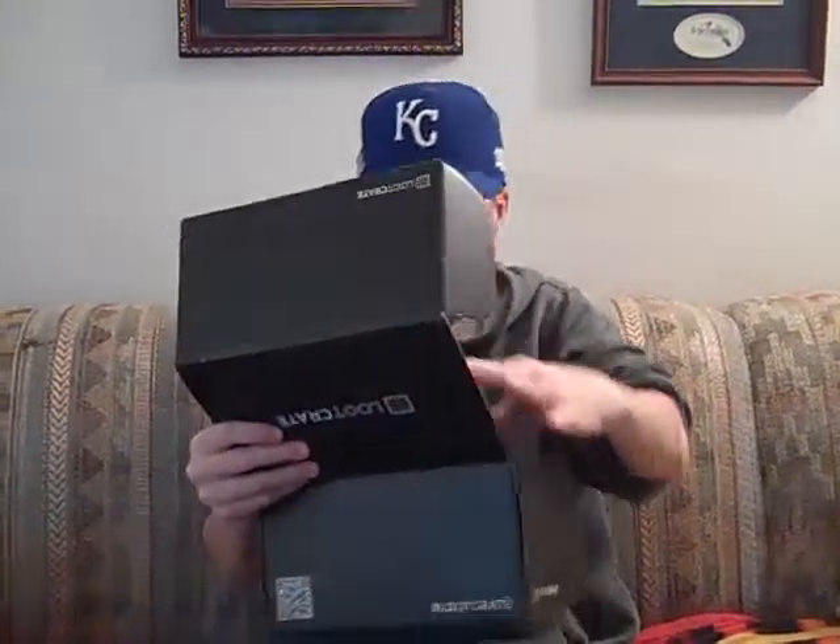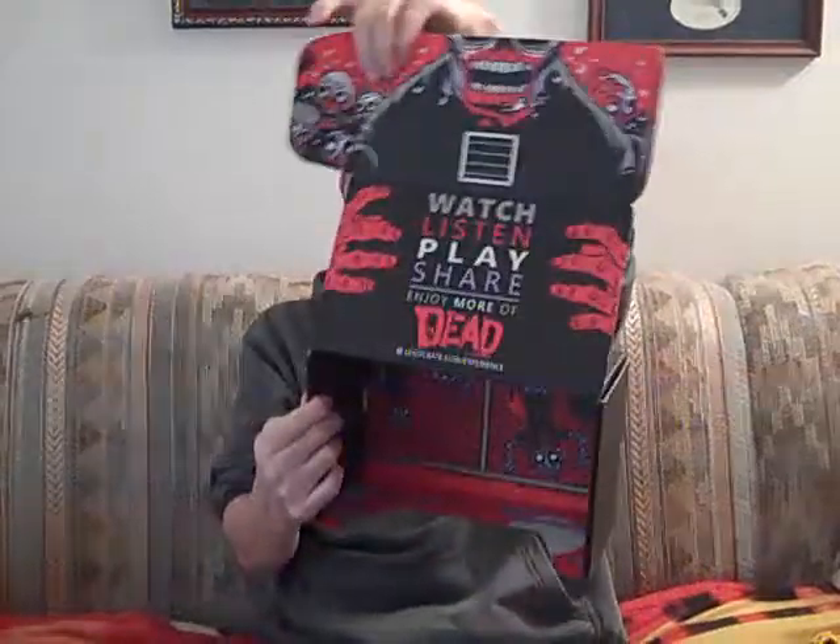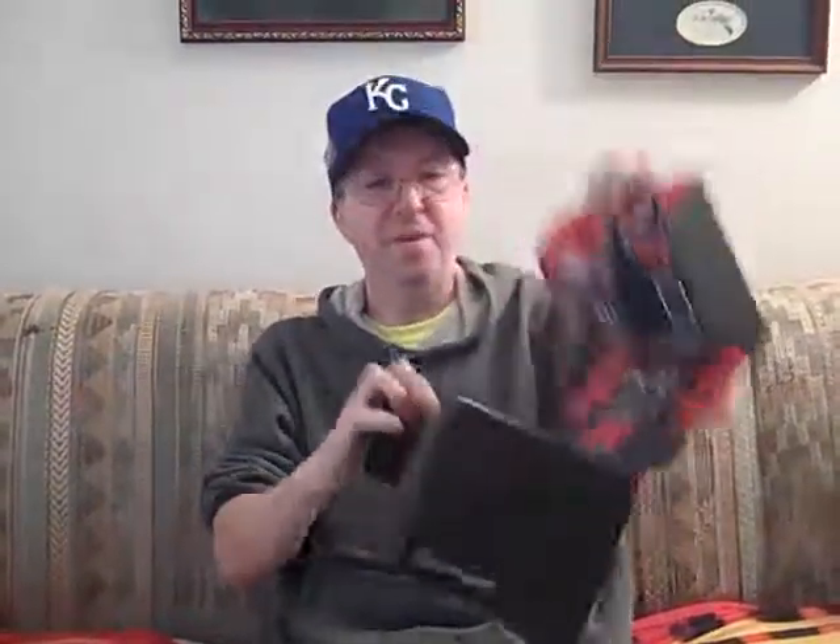And the box itself looks like it folds into something. There are zombie guys on it, and I suppose it unfolds and folds into something. It says 'watch, listen, play, share, and enjoy more of the dead' — Loot Crate February Unboxing. That's all. Pretty cool stuff. I'm going to get a couple more here in the next couple of months, so thanks a lot. We'll talk to you later.